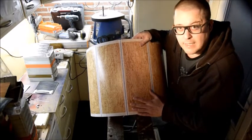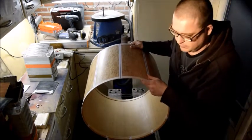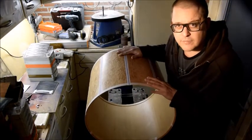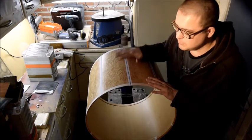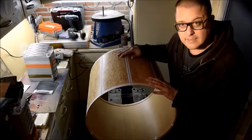Benny Grapp asked Sonar to make this drum shell especially to make glasses out of. Benny and I worked on a design for his glasses, and this is what we are going to make — Benny Grapp glasses. Let's cut it up!